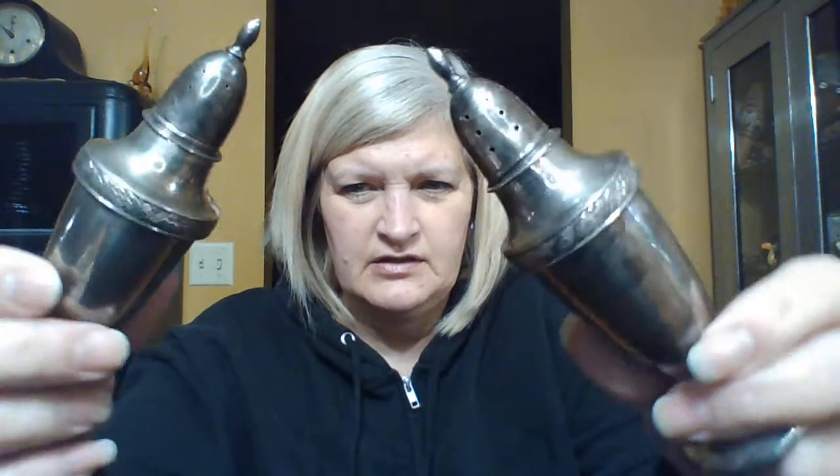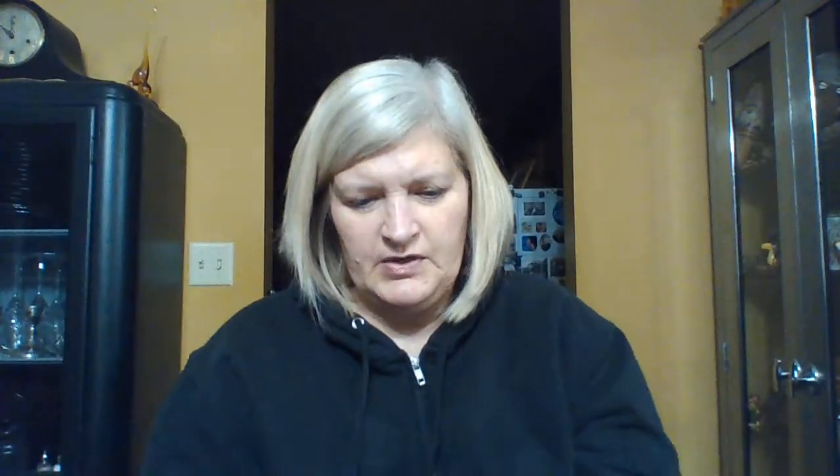They're really nice. And it's sterling, so there's going to be a few dings on it, but that's mostly reflection you're seeing and they're a little tarnished, but that's beautiful sterling. So that was a happy, happy. And those were $8 — so $4 each for that much silver. That's a lot of silver.